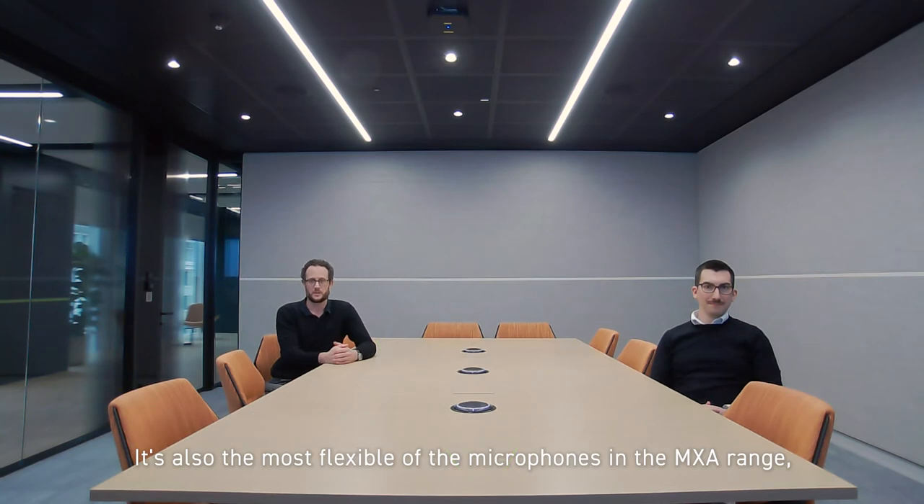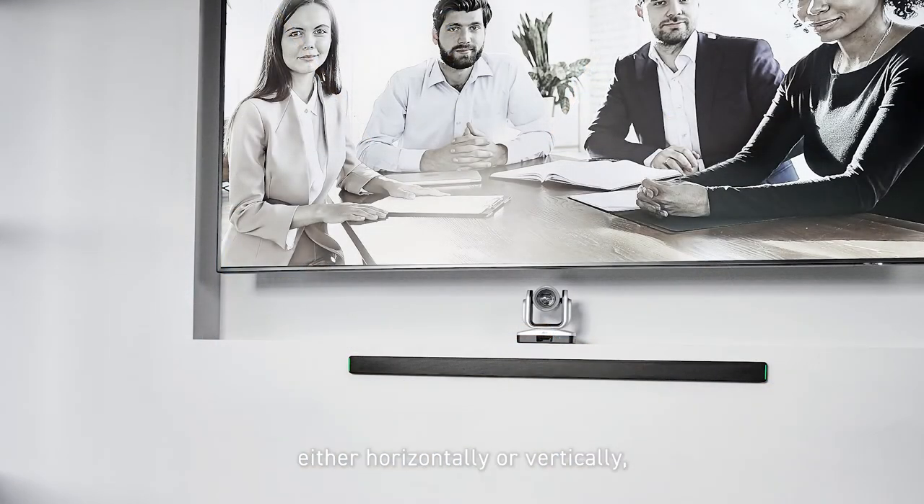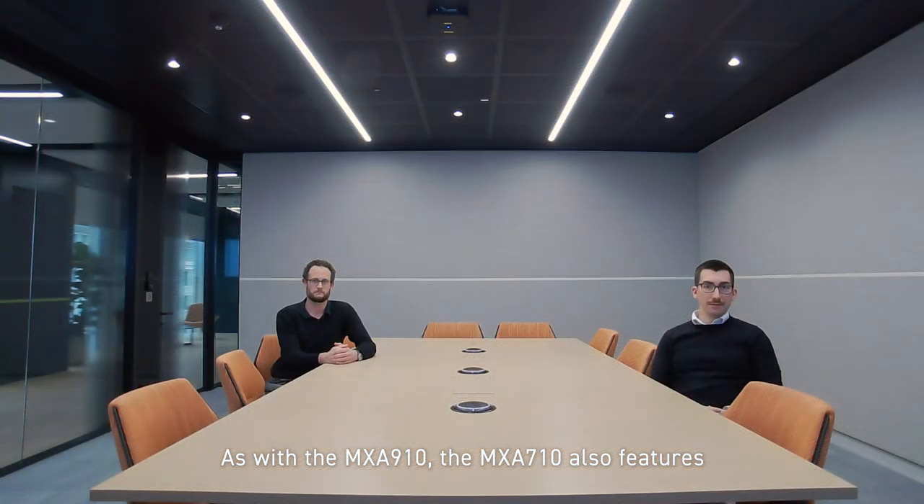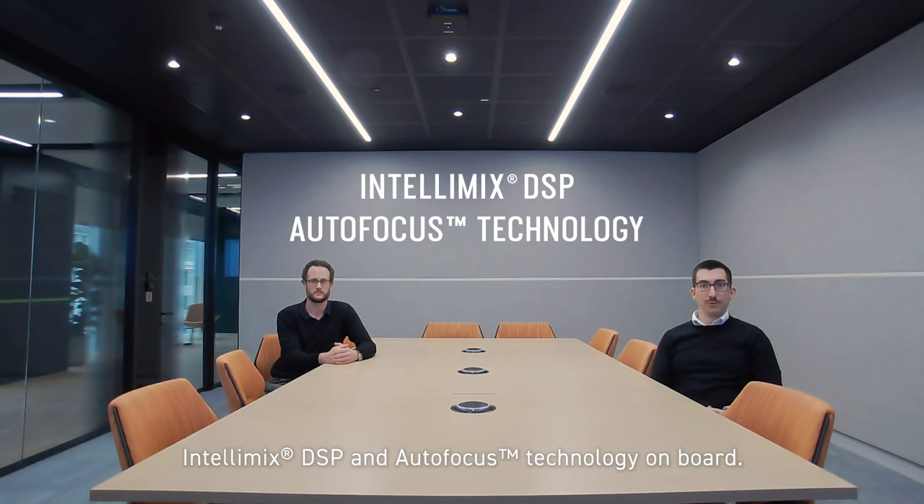It's also the most flexible of the microphones in the MX-A range because you can mount it on the wall either horizontally or vertically, in the ceiling or on the table. As with the MX-A910, the MX-A710 also features Intellimix DSP and autofocus technology on board.